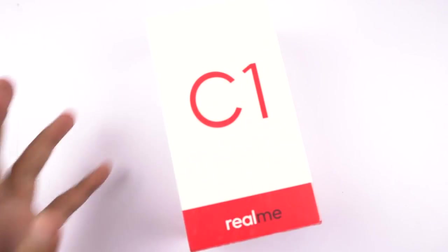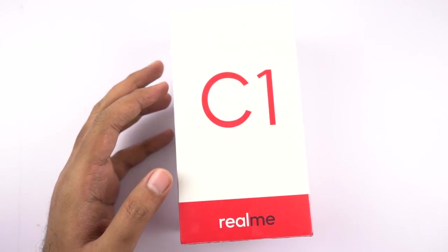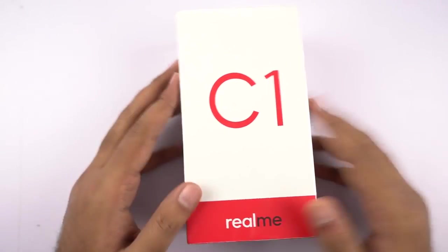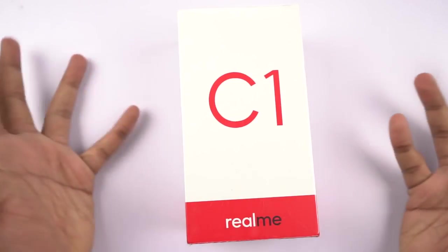Hi there guys, I'm Nikhil from Greedy Tech and this is the unboxing of the Realme C1. This is the box and you might be wondering why I was so late. This is not a review unit and it took me all this time to get this phone. I'm probably the last person to unbox this phone, at least online.